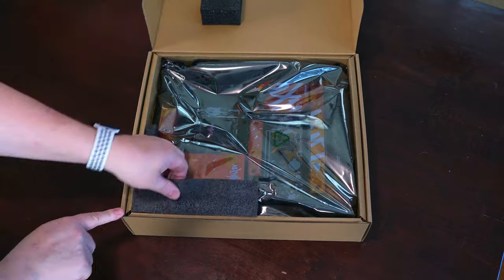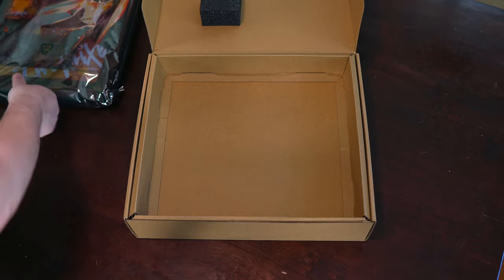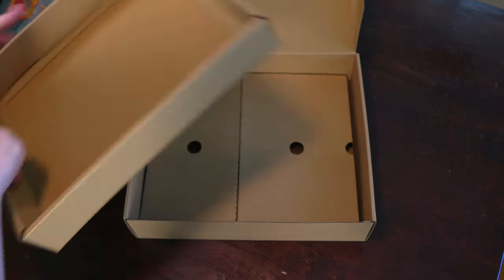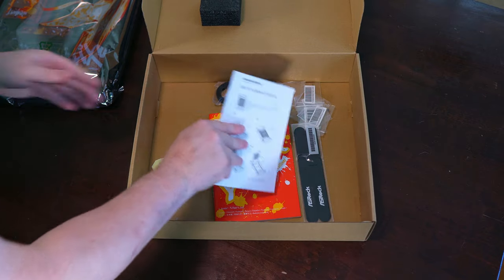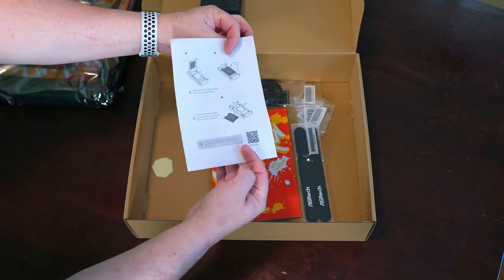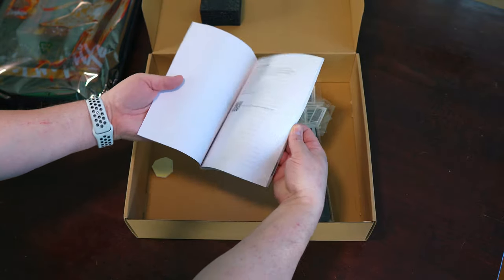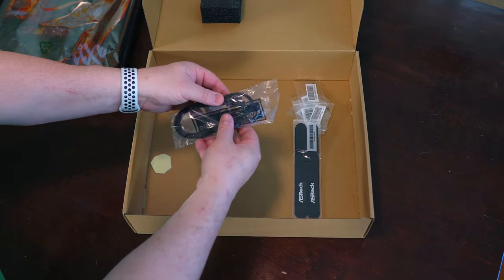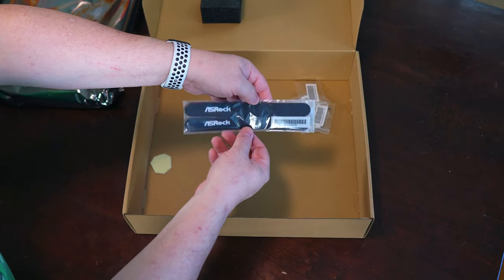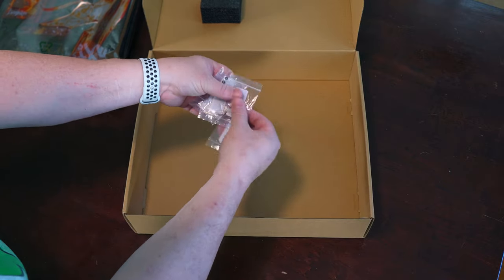Upon opening the box, you'll see the motherboard in an anti-static bag, and it is further protected by foam padding. Make sure you have a box cutter or scissors handy, as the motherboard is held fast to the padding by zip ties. Underneath it, you'll find the included accessories: an instruction sheet on how to install an AM5 CPU, the manual, two SATA 6Gbps cables, Velcro cable straps, a case badge, and four screws and one standoff for your M.2 slots.